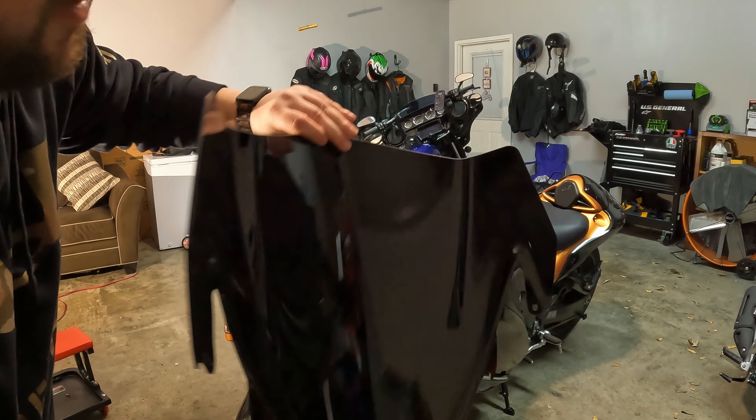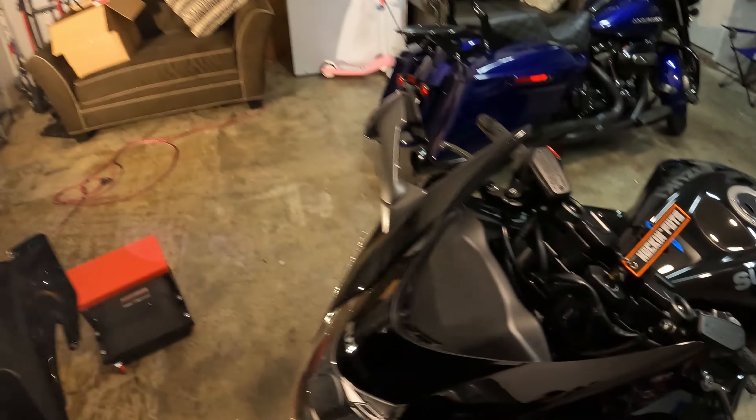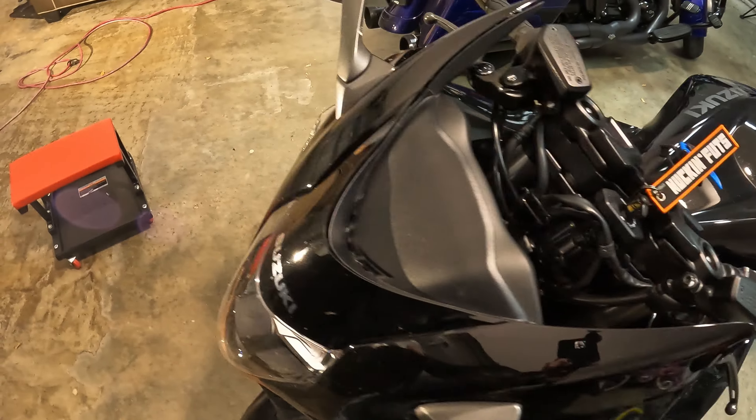It pops right out. As you can see, can't see nothing through that — that's the whole point of changing it. And that's what it looks like without a windshield.